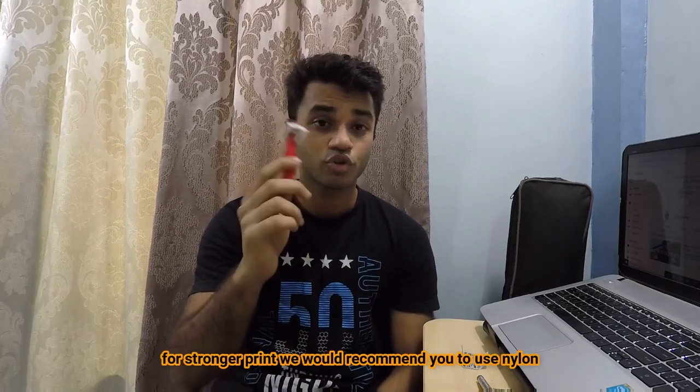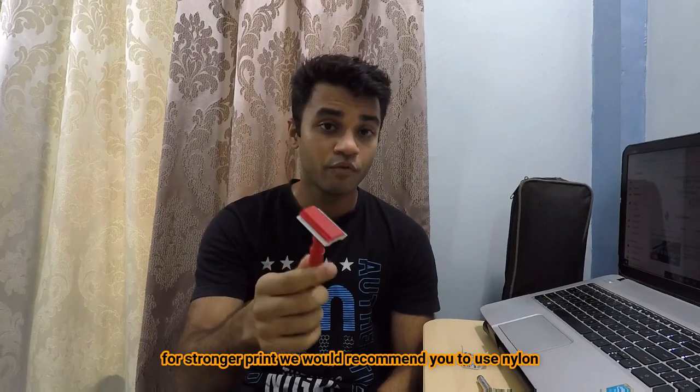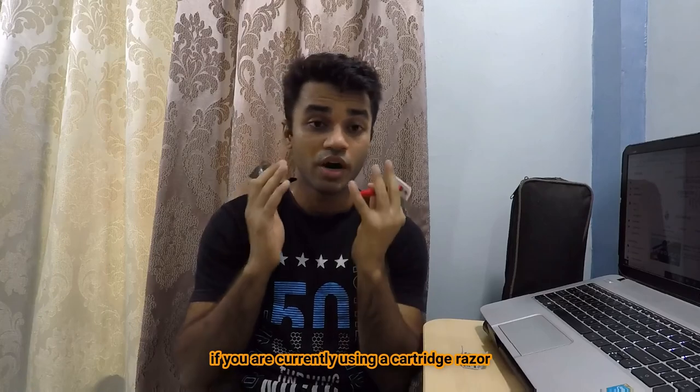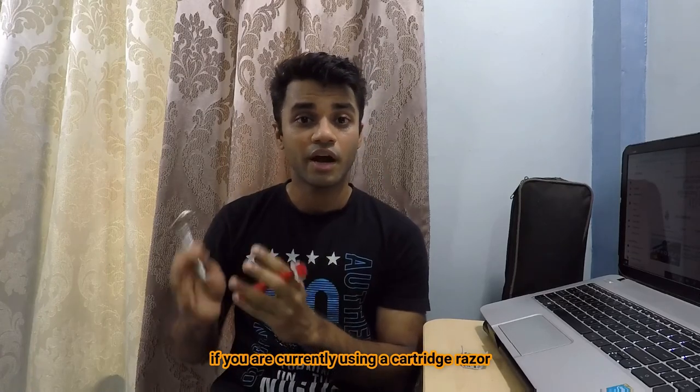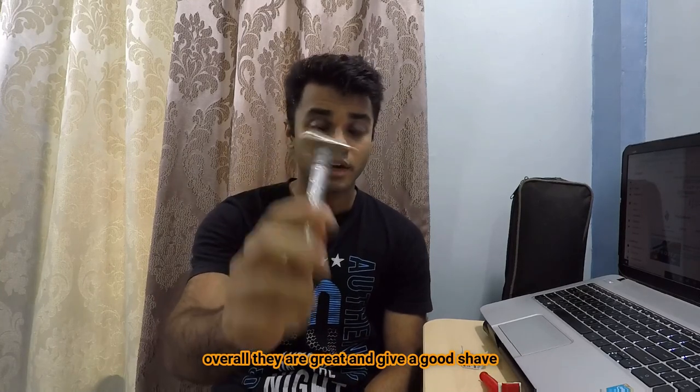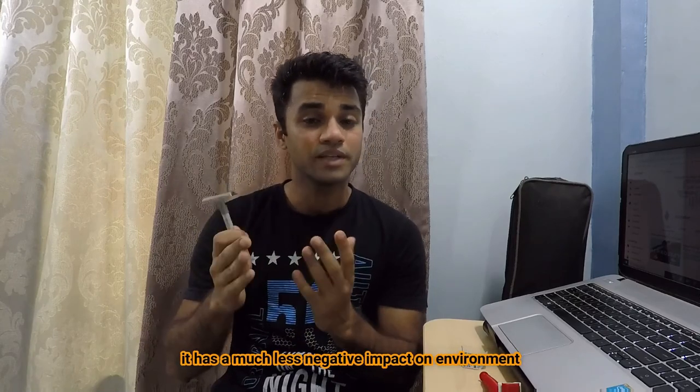If you are looking for a stronger print, we would recommend you use nylon for printing it. If you are currently using a cartridge razor, I would highly recommend you to switch to a single blade razor. Overall, safety razors are great — they give a great shave and also have a much less impact on the environment compared to cartridge razors.